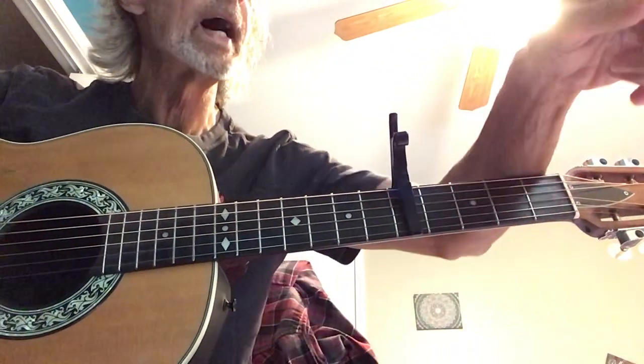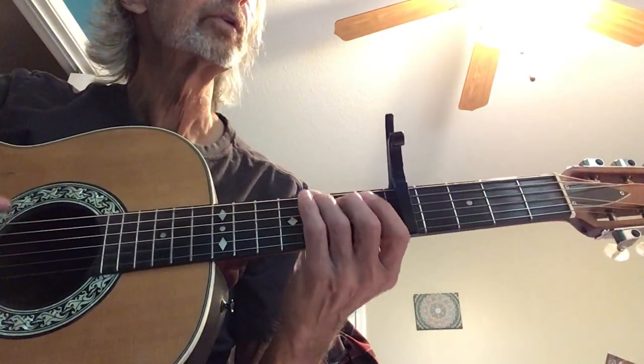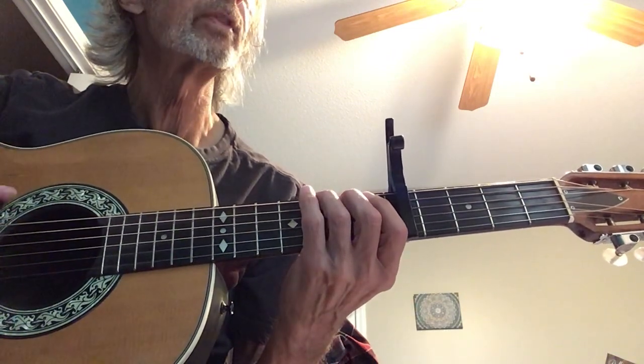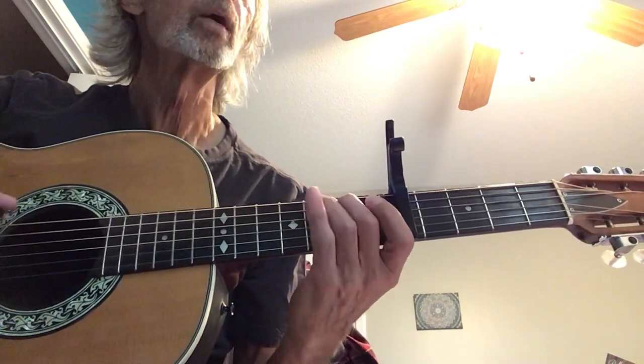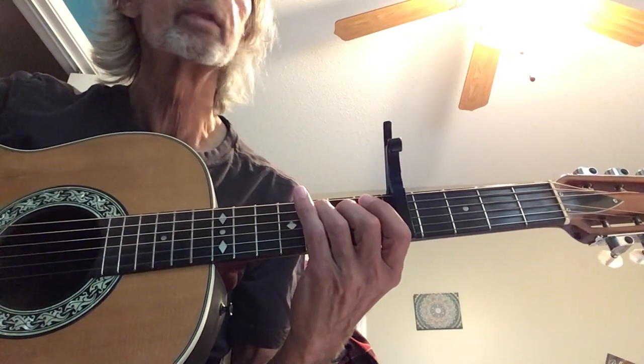I'm going to go ahead and play that entire first line. One, two, three. One and, two and, three and. One and, two, three. One and, two, three and. One and, two, three and. One and, two, three.